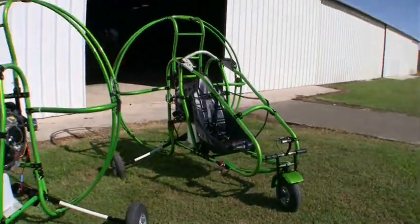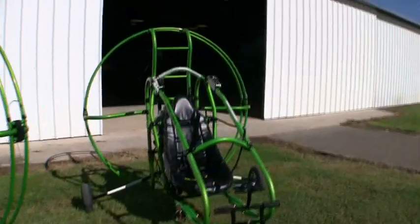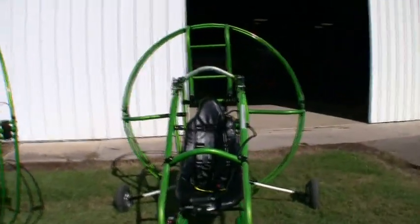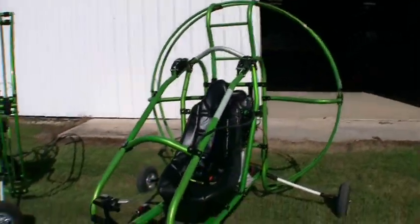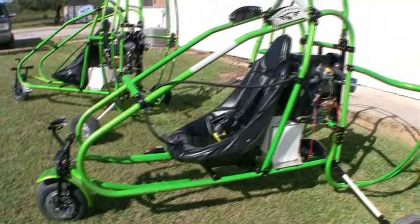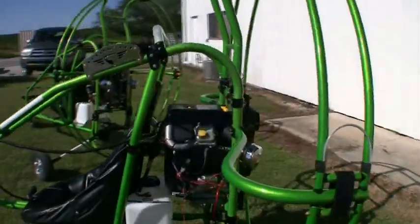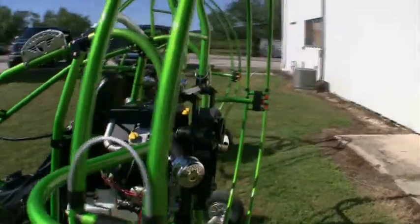Right now it's the only aircraft of its kind that has a full body road cage, and it comes standard with brakes, charging system, and carb heat. It's the most bang for the buck. There is not a craft out there that offers this much safety or as long of warranties. We have a one year engine warranty and a one year unlimited re-drive warranty.